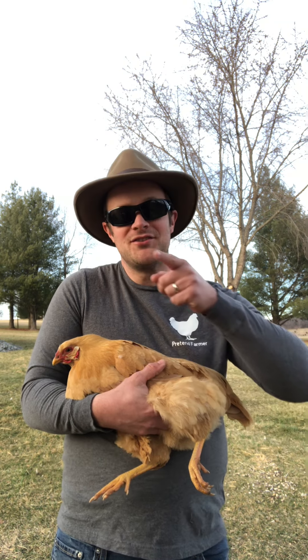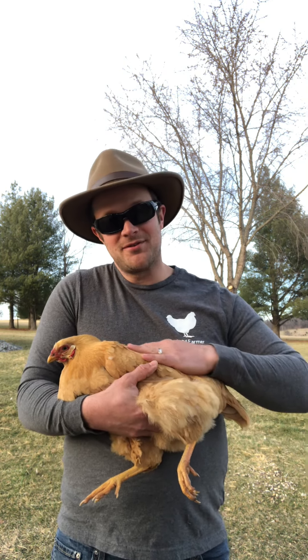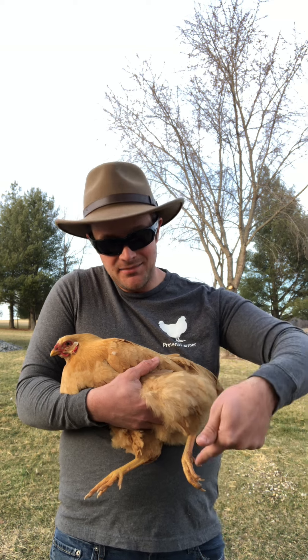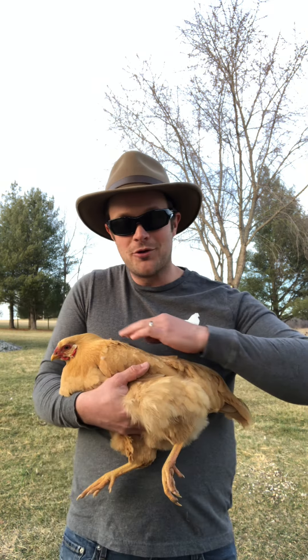This chicken here looks exactly like Miss Molly Mae to the untrained eye. And it took a while for the Pretend Farmer to realize this, but this is not a Buff Orpington. Notice how she's got lemon yellow looking legs — they are as yellowish-orange as yellow could be. That's not a characteristic of a true Buff Orpington.